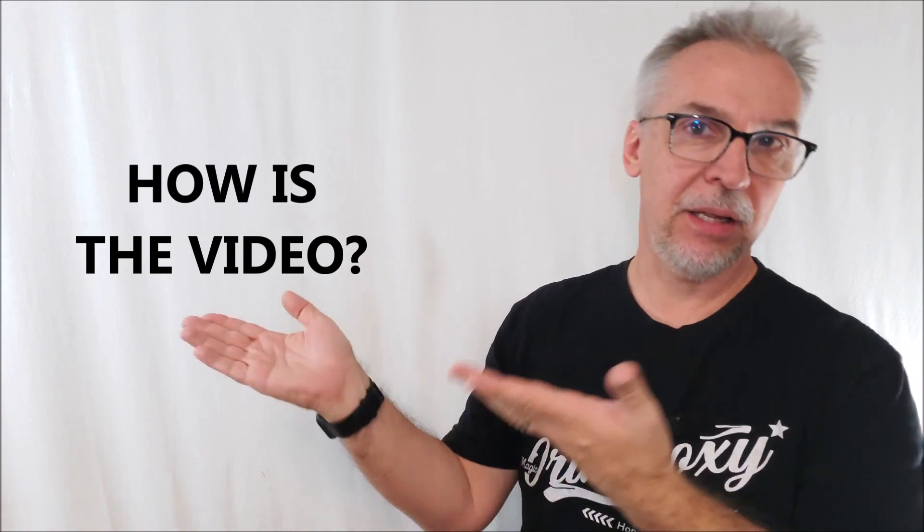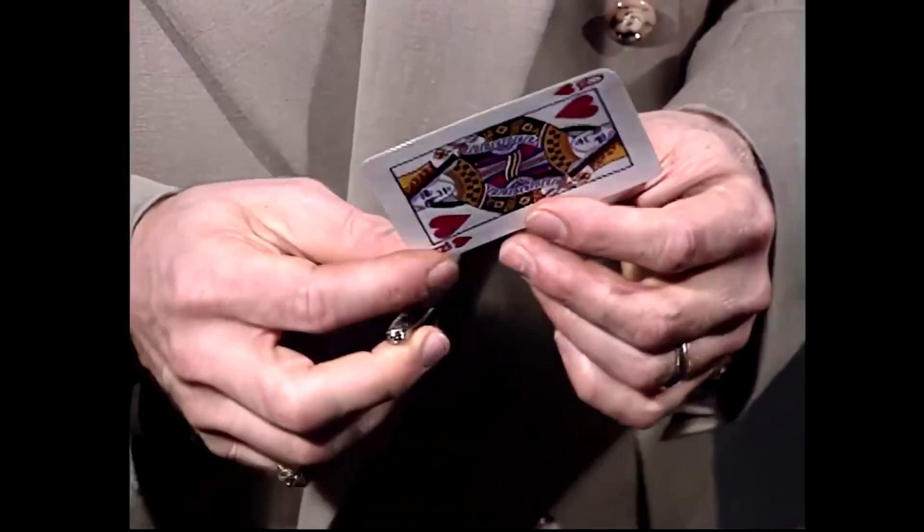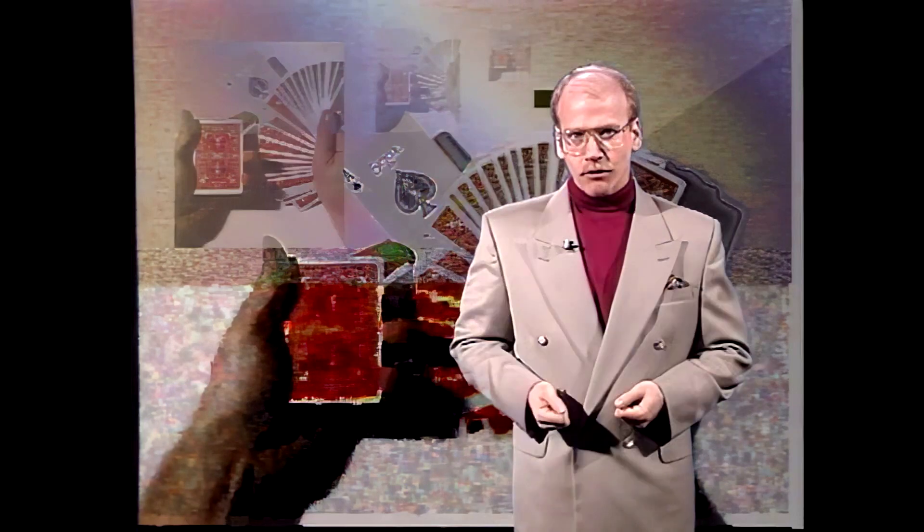So what's the overall quality and production value of the video? It's an older video — it's L&L, published a long time ago. Michael Amar is wearing a very large jacket. Even though the clothing is dated, the music is dated, the special effects, graphics, and the green screen all feel dated — the magic is classic. The magic is timeless and magicians today still perform a lot of these effects. I heard from one guy who said he bought this set 20 years ago and he only performs tricks from this set.